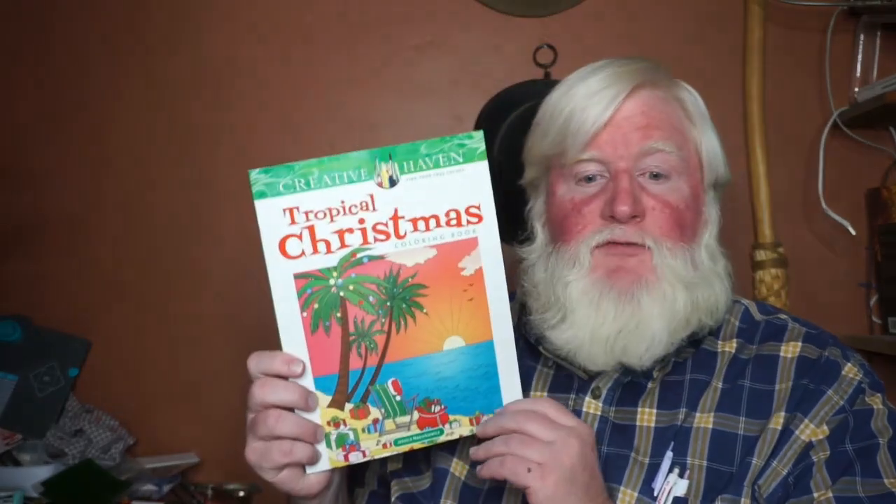Hey there! It's the holiday season, so today I wanted to do a flip through of Tropical Christmas from Dover Publishing, part of their Creative Haven line. This art is by Jessica Mazurkiewicz and it was published in 2020, so it should still be in print. I happened to find it in a small store that had several of their Creative Haven books on sale, so I picked this up for three bucks.